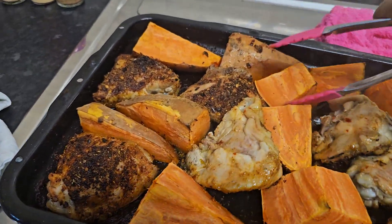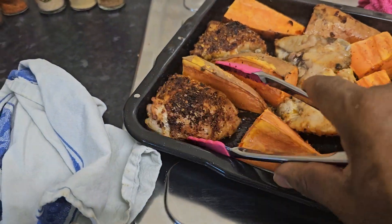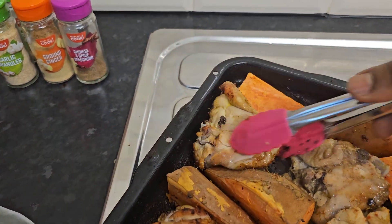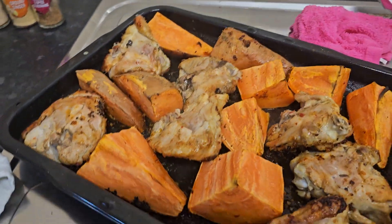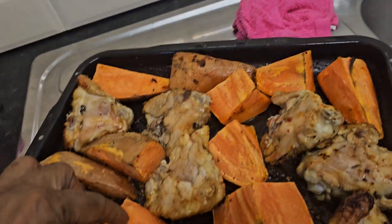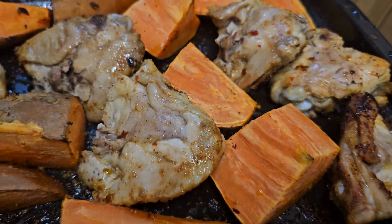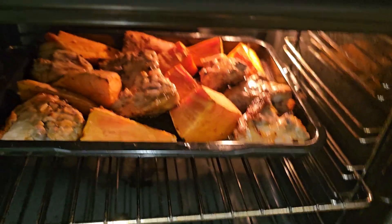I'm turning over the sweet potatoes — they don't have to turn around. Hear that crispiness already? I still want to turn them on both sides so they can cook evenly. Now that they're turned over I'm going to put them back into the oven. That's roast chicken thighs and roast sweet potato — I put them back in for a nice color on both sides.